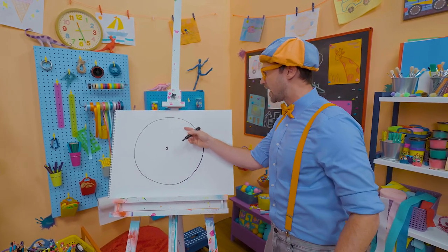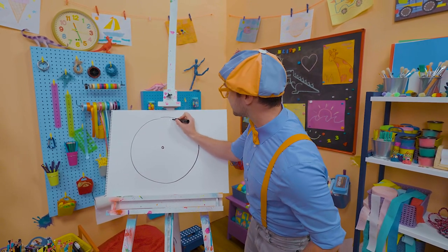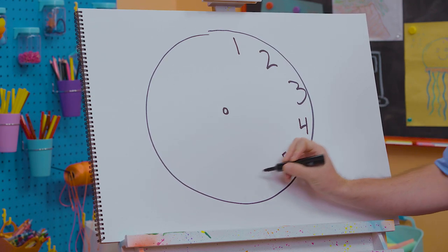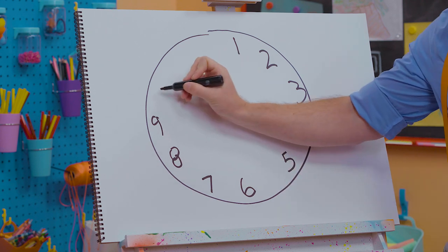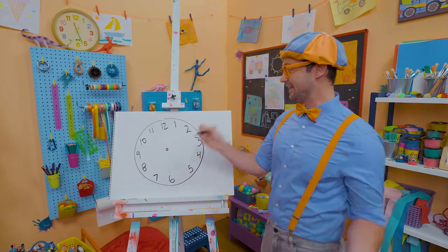To draw a clock, we need to write the numbers 1 through 12 around the whole thing. Let's go: 1, 2, 3, 4, 5, 6, 7, 8, 9, 10, 11, 12. There we go.